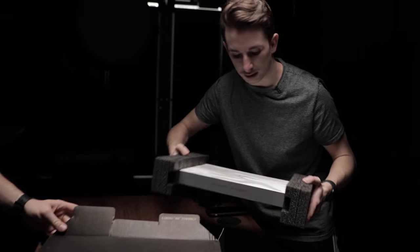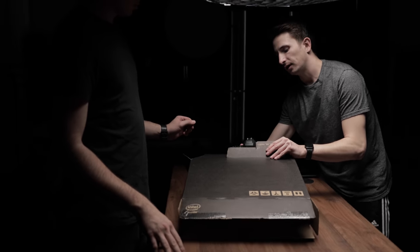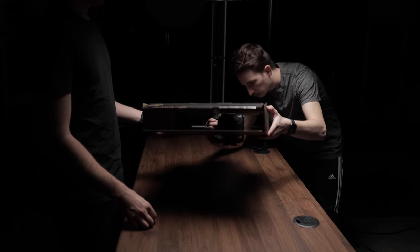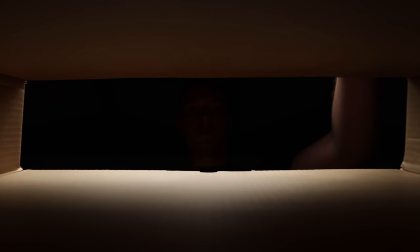From here the camera kind of whips downwards into the darkness and then suddenly we're transported to the inside of the box — basically seeing what an unboxing looks like from the point of view of the product. We took the laptop out of the box and stuck the camera at the bottom, grabbing a shot of his hands coming in through the top as if he's grabbing the laptop. We opened up the bottom of the box and angled the camera upwards so there was a little bit of light coming in.